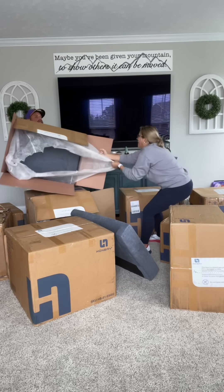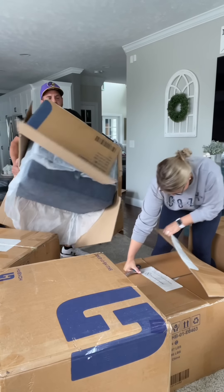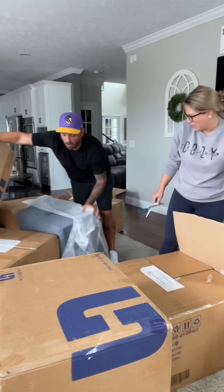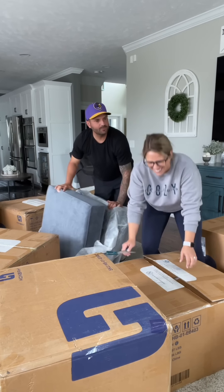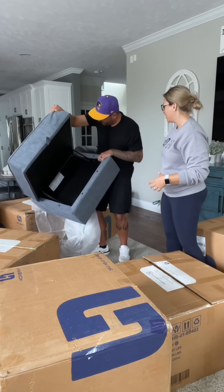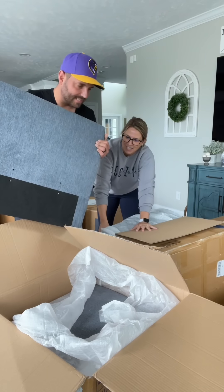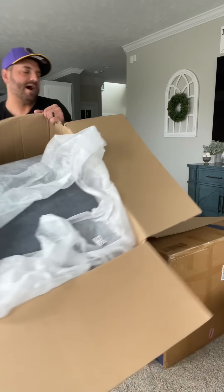I'll pull it. Pull it up — whoa, whoa, whoa. Oh, you're dropping stuff. Got it. We're good. Is this supposed to do that? Oh, look — it's like a storage thing. Yes. Okay, don't break it. I'm assuming we gotta put this thing together. It'd be a lot easier if we just focus on the same box and help each other out.